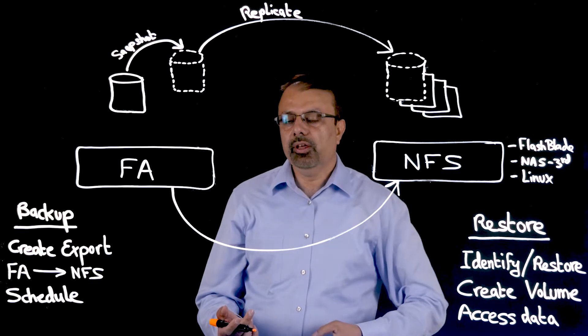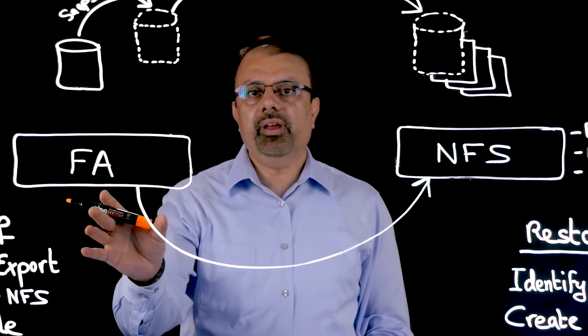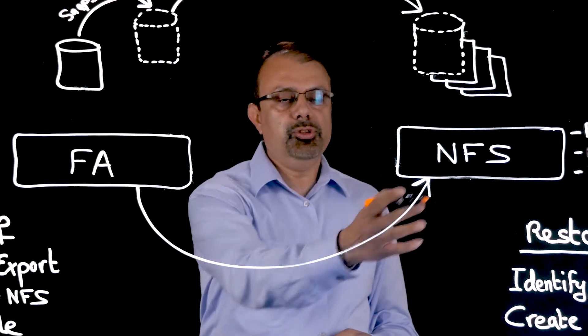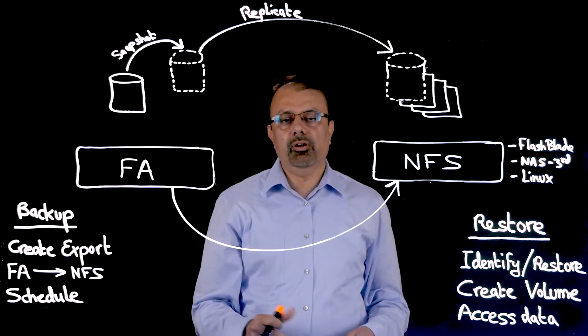The idea is to keep snapshots on the flash array for a short period of time and then to offload them to a cheaper NFS target for long-term retention.